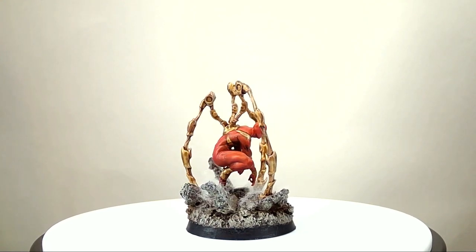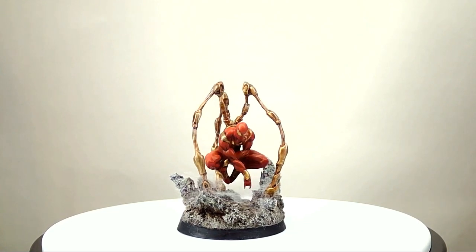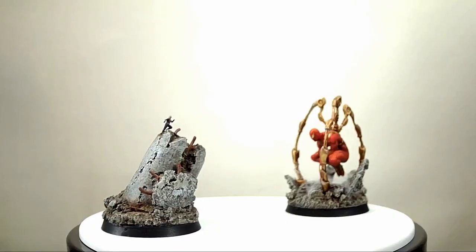Speaking of all these minis I've been making for Crisis Protocol, I'm also in the process of making some fun special rules for them. So while you wait, or even after you get the core set, you can play with these guys at home.